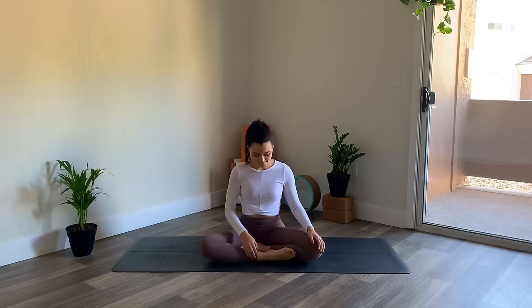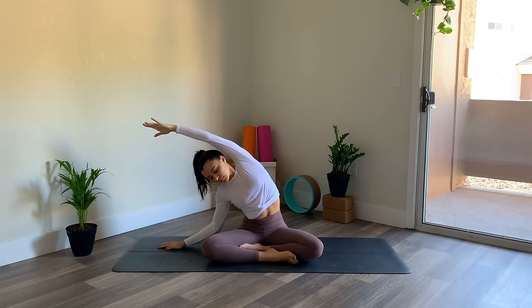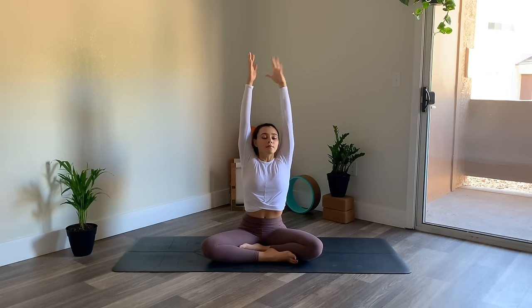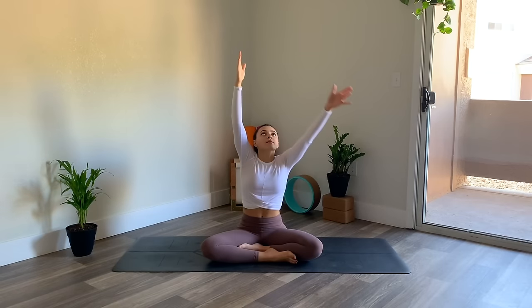Inhale and exhale, gently flutter the eyes open, readjusting your seating position if needed. Then inhale, reach both arms up overhead. As you exhale, plant the right hand down and reach the left arm over. Stay grounded through the sit bones, breathing here. Inhale to come up, and then exhale, bring the hands to the knees.